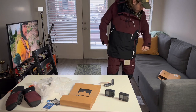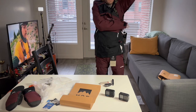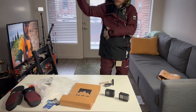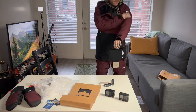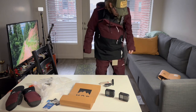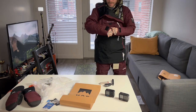No side zips — I like that. It is vented on the underarms, and it's considerable. You can tell this is going to be super warm; I'm not going to need a ton of layers. Everything is really comfortable and really well made it seems.